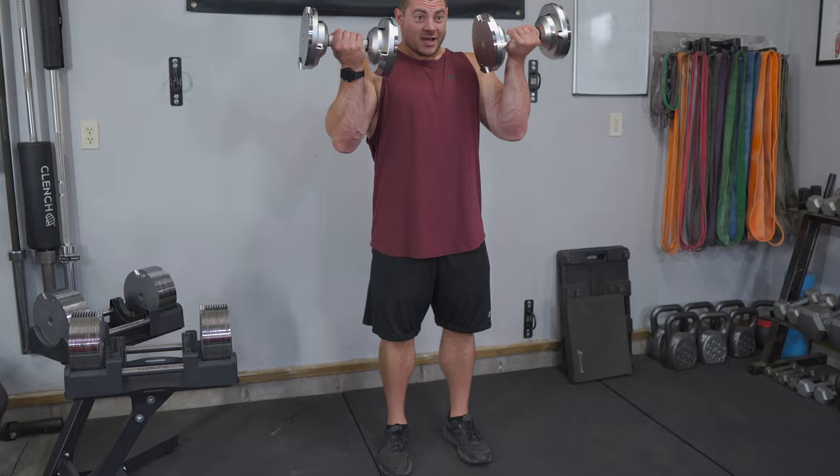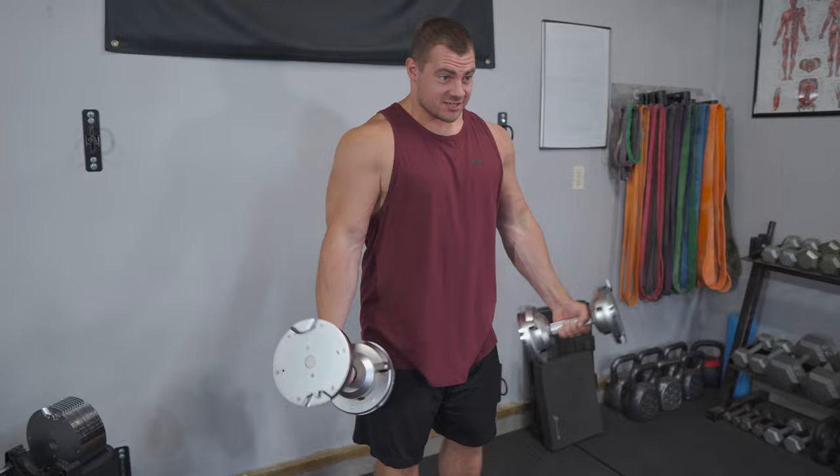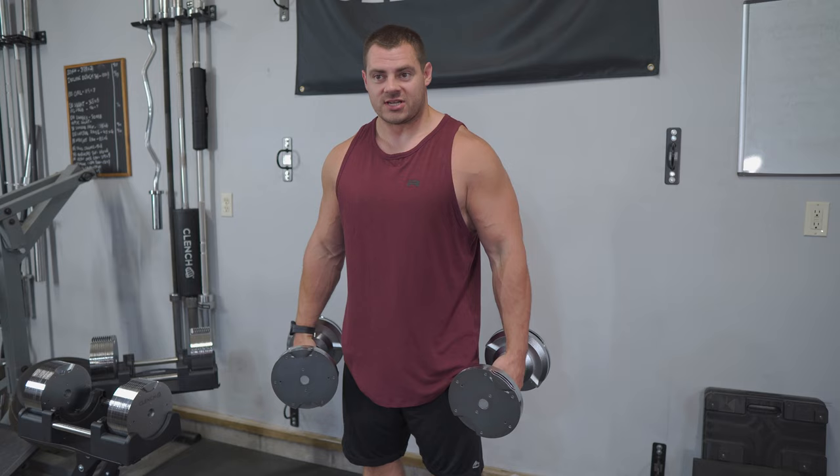I'm twisting out, big squeeze at the top, change over and let it down nice and slow — all in one fluid motion. That change over at the top is going to be kind of difficult and you're going to start wanting to use momentum. As you get heavier, you'll see people try to arch their back and then fall forward on the way down, which takes away from the exercise.